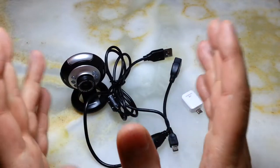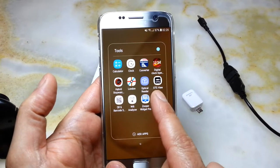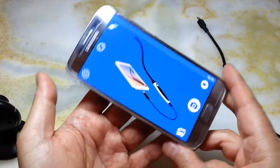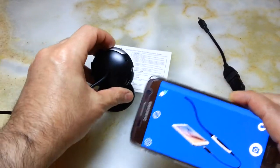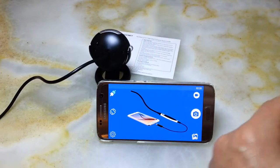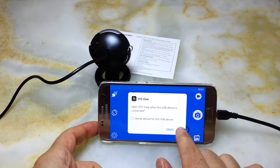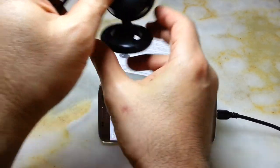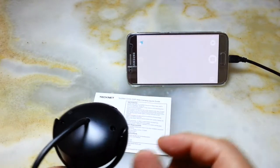Let me show you the app first — this is OTG View. When you open it, it asks you to connect a device. When you connect the webcam it prompts you for permission — you say okay, and then the connection is established. Let me just connect it here and show you how it performs.